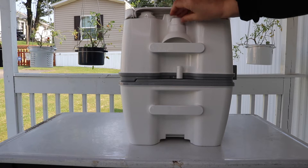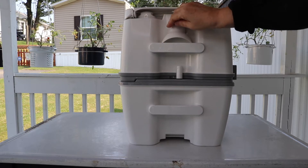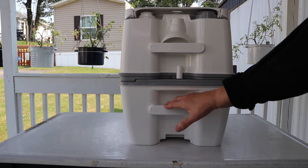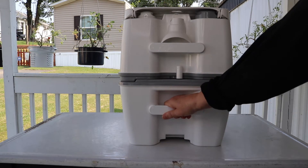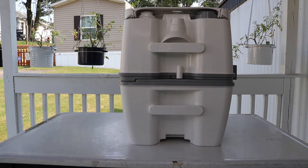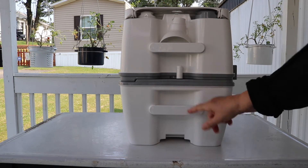You can stick the funnel like that — that looks like the best way to keep it with the toilet so you don't lose it. This is the handle for after you have separated the bottom from the top, to carry it to where you want to dump it. This is the release button that separates the two. This also is a handle for carrying the top piece separately.